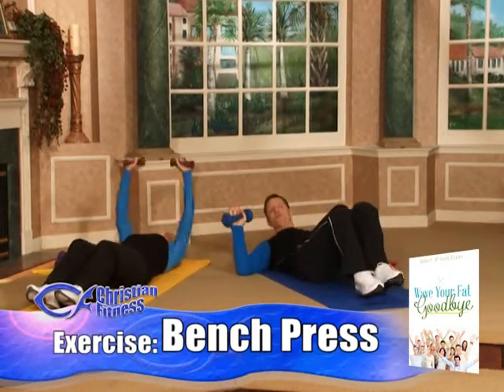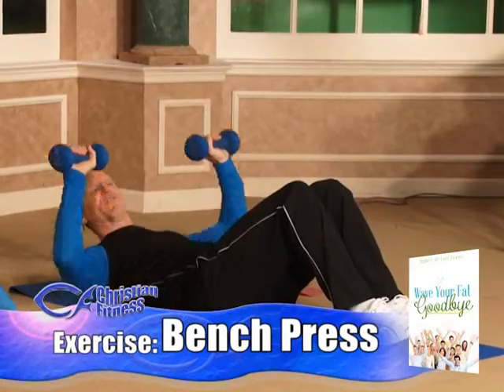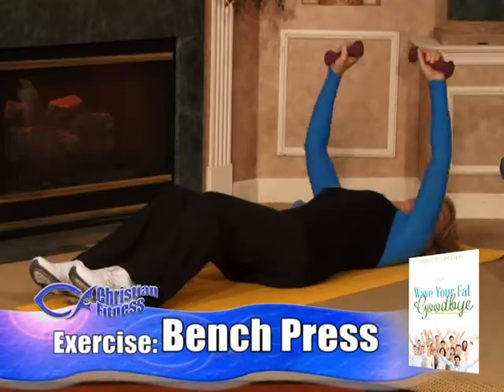Lori's going to demonstrate week one. I'll do week three, which is ten on, ten off. You just press up to the sky and come down nice, slow, and controlled.